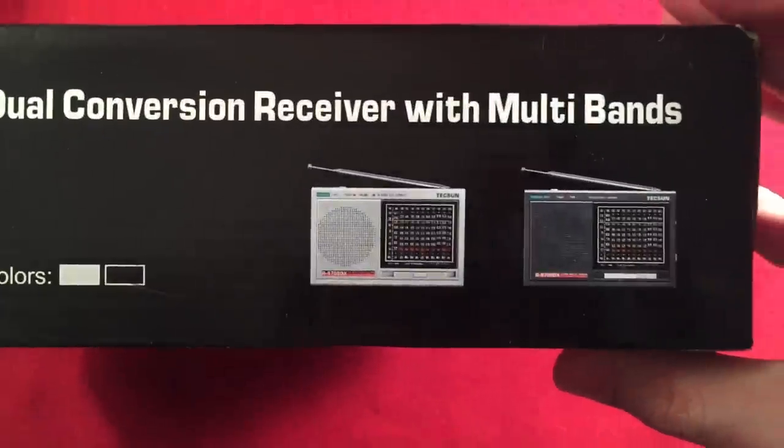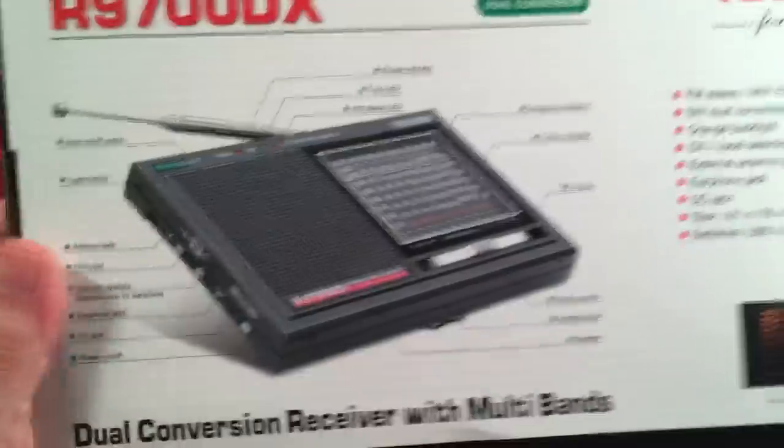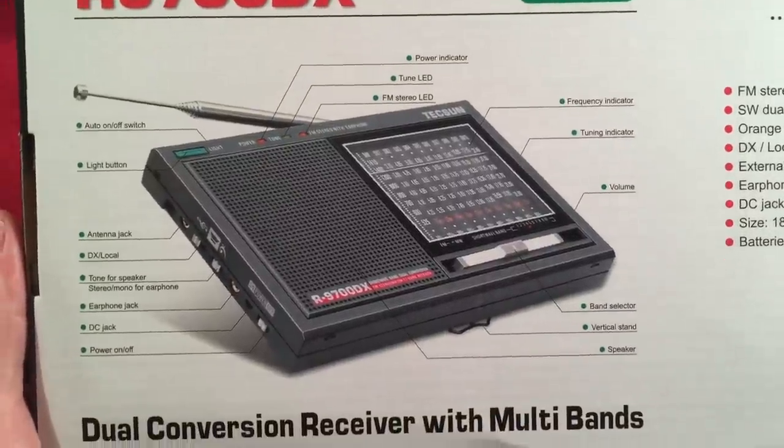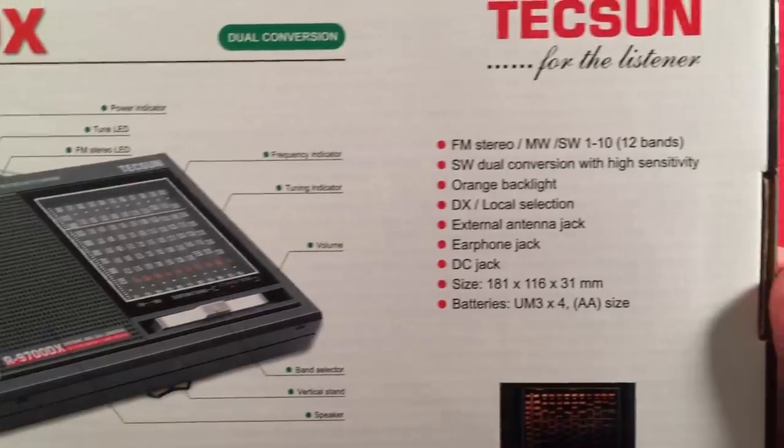Dual conversion. On the back of the box we've got the layout — you can pause and read all that fun stuff. We'll go over all those features. Pretty neat stuff.